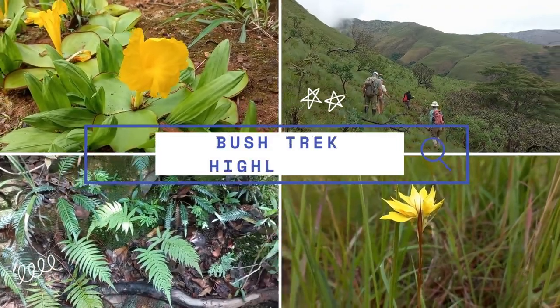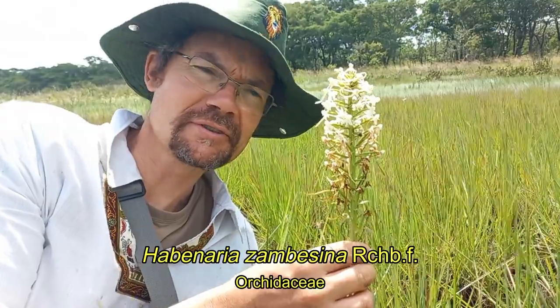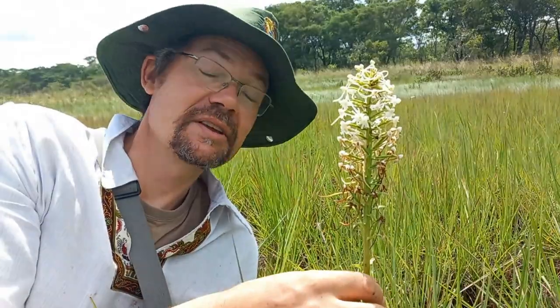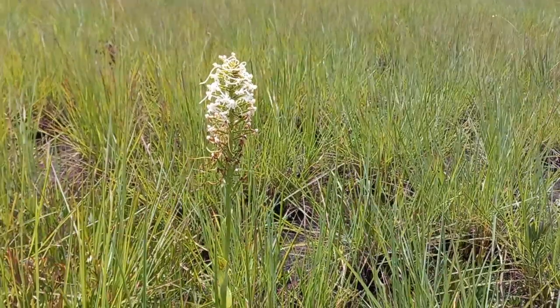It's quite a bit windy here. This Habenaria zambezina is just about half over. The flowers are looking a little wind-beaten, especially with the spurs at the top having been blown around quite a bit. It is a beautiful species when it is fully in flower, with these kind of brown dried petals and sepals. It kind of loses a bit of its beauty, but this is a fantastic species nonetheless.